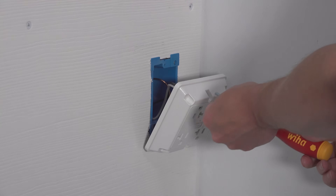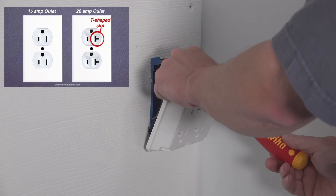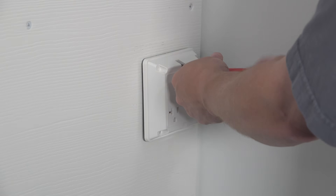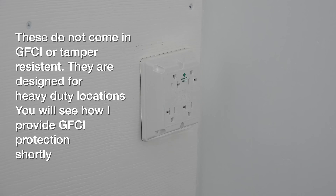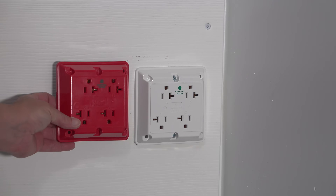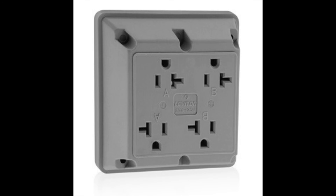The outlet I'm installing is a 20 amp version. You can tell because on the sides of each plug it's got a T-shape, but you can also get this in a regular 15 amp version as well. These also come in color, so if you're redoing your garage and you like gray or black, you can get that version. The price of these outlets ranges between $20 and $26 each.